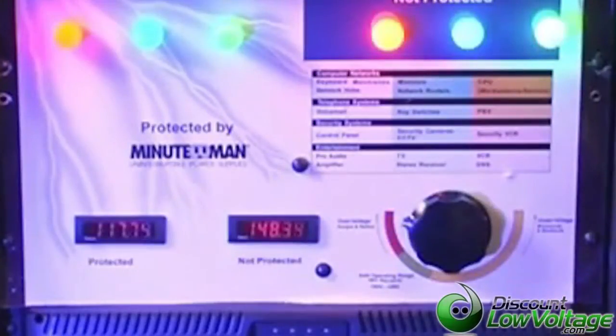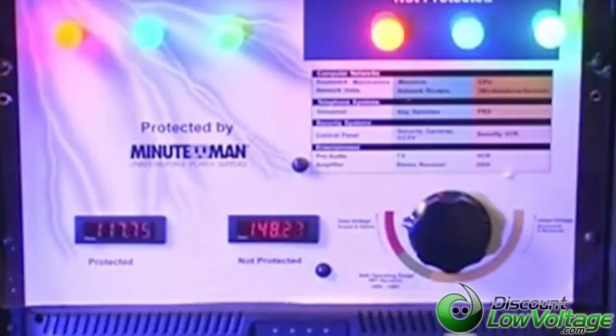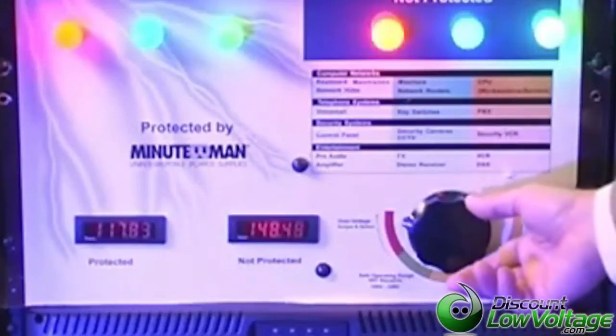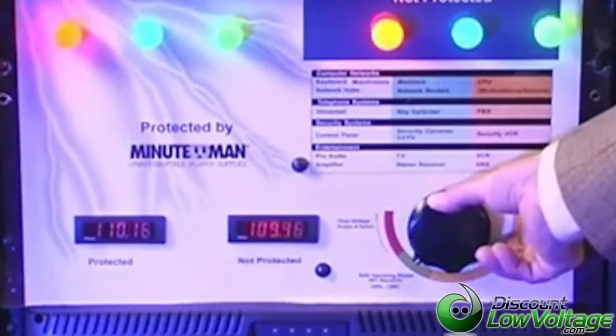You can see that in environments such as a business park, a manufacturing facility, or even a local convenience store or school — where there is constant power fluctuation — you can protect all of the network gear, the telephone system, or security equipment that you just paid to have installed. And now we're back to a safe level.